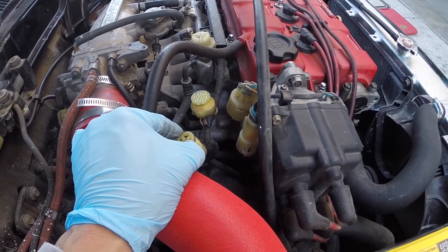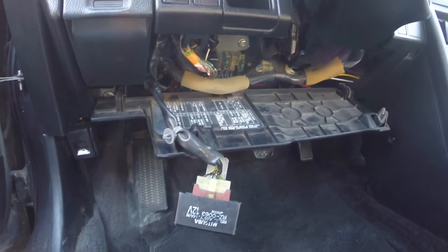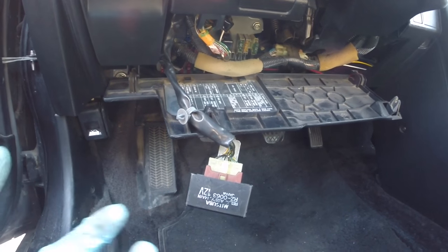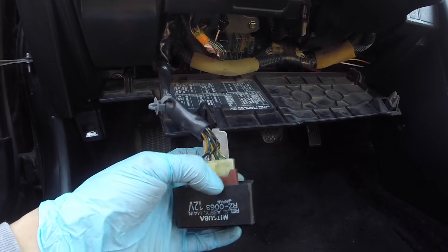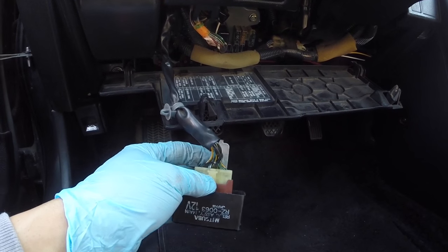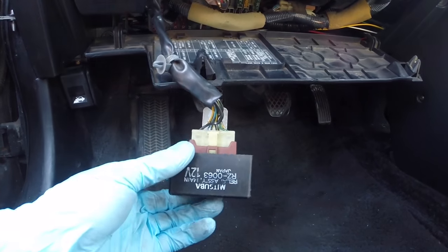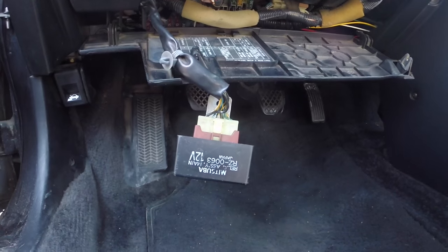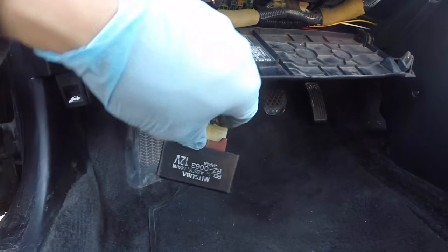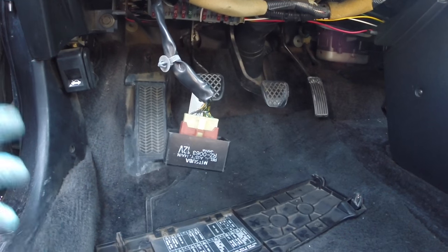The first thing you want to do is get the distributor unplugged completely. Next you want to get the injectors unplugged - you don't want them spraying fuel while we're trying to perform this test. What I like to do is just disconnect the main fuel relay, which is normally located up under your dash. You can just disconnect the plug.